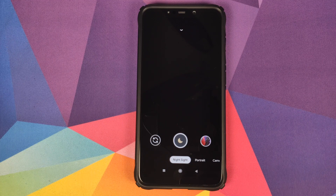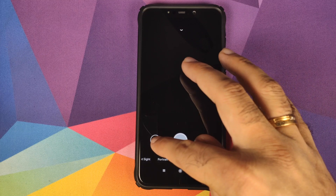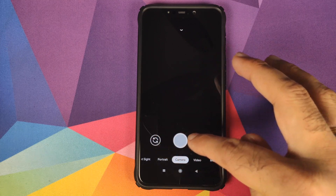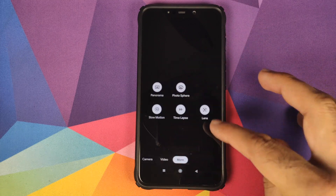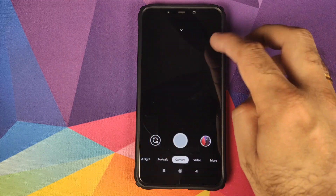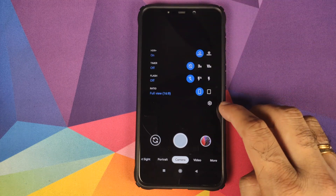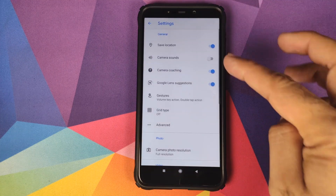you will notice that you do have the new UI, wherein the options are at the bottom and your viewfinder and shutter button are on top. If you click on more, you will have the other options. And in case you want to access the settings, you can either swipe down or tap on the arrow to get the settings icon.